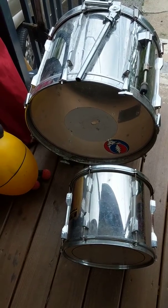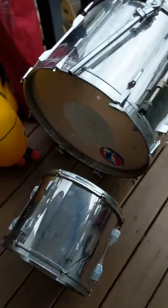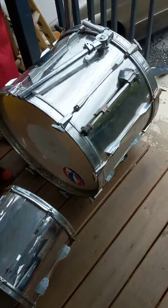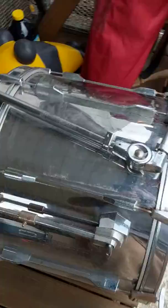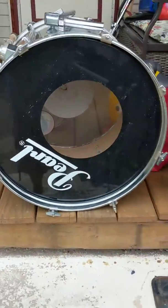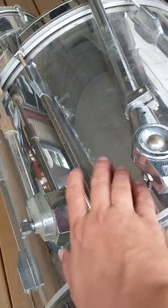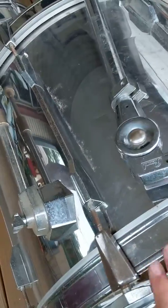I have never made a YouTube video before, but I'm going to take on trying to refinish this old Pearl Export kit. My dad found it in the dump about three or four years ago. You can see it's pretty rusted, the mirror finish is dented and scraped.